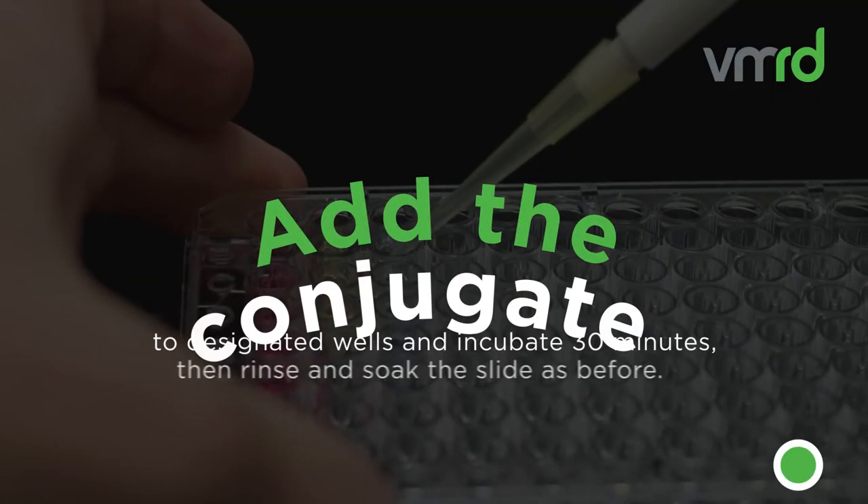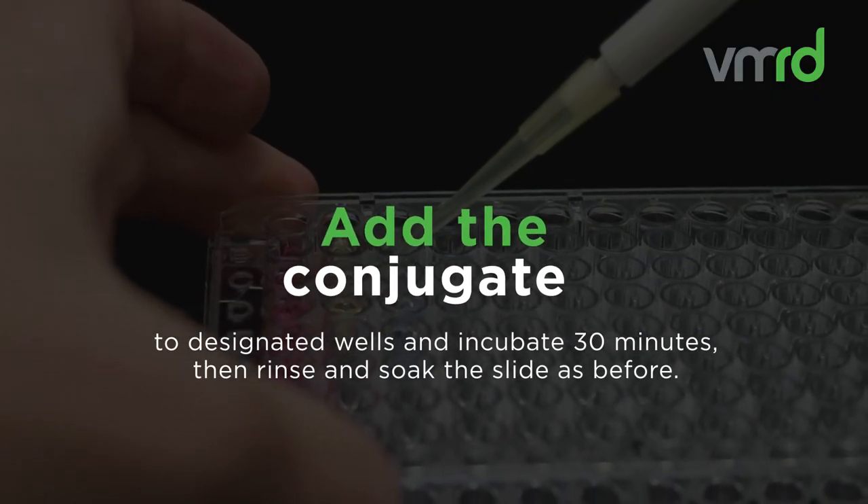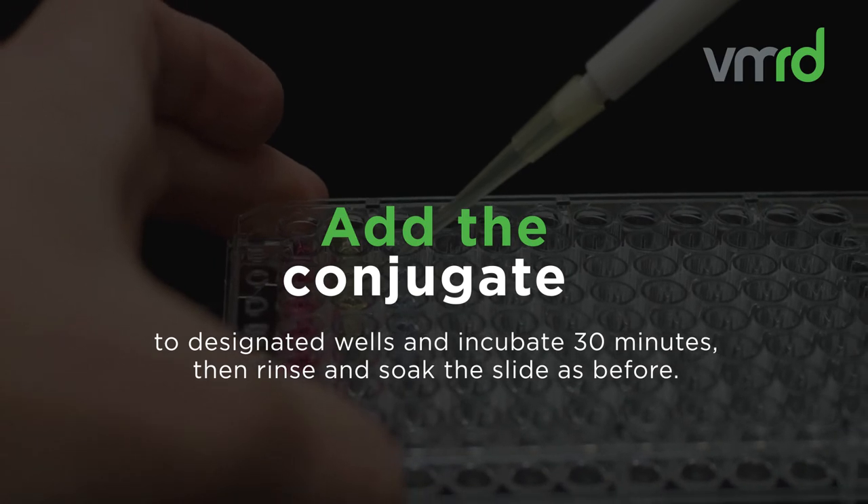Add the conjugate to designated wells and incubate for 30 minutes. Then rinse and soak the slide as before.